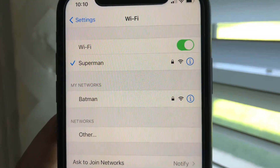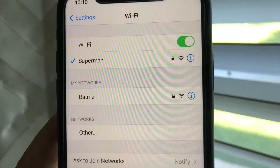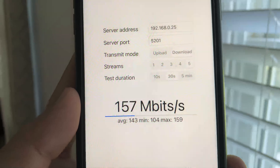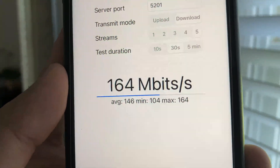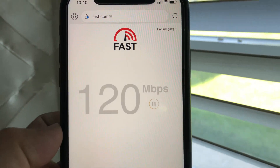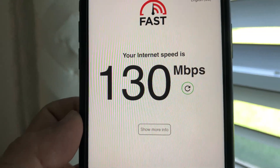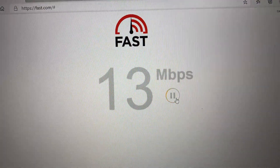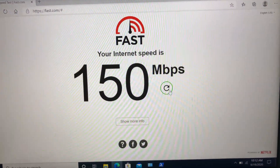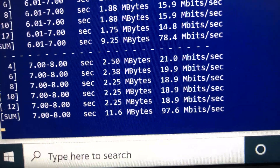Now moving to the far right side of the house, close to 30 feet from the Wi-Fi 6 router, with a floor and a few walls in between. We have good Wi-Fi signals for both iPhone and laptop. Using iPerf 3 5-stream on iPhone 11 we get 164Mbps wireless speed and Fast.com shows 130Mbps download wireless speed. Switching to the laptop, Fast.com gives 150Mbps download and iPerf 3 gives 86Mbps bandwidth wireless speed.